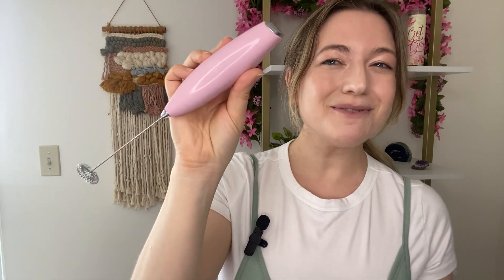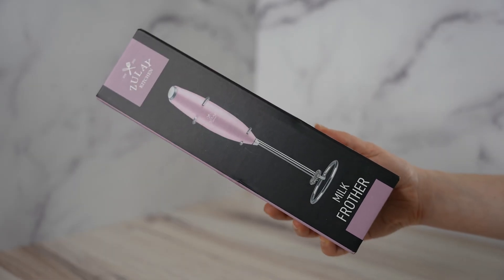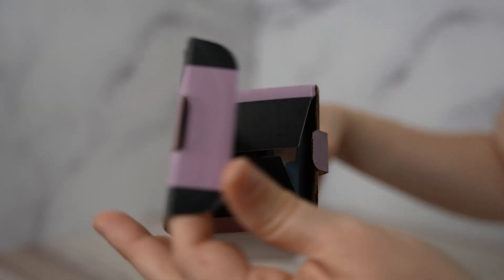Are you looking to make cafe-quality drinks at home? This milk frother from Zoulet is not only great for making delicious coffees, you can also use it for mixing protein powders, collagen, and so much more.